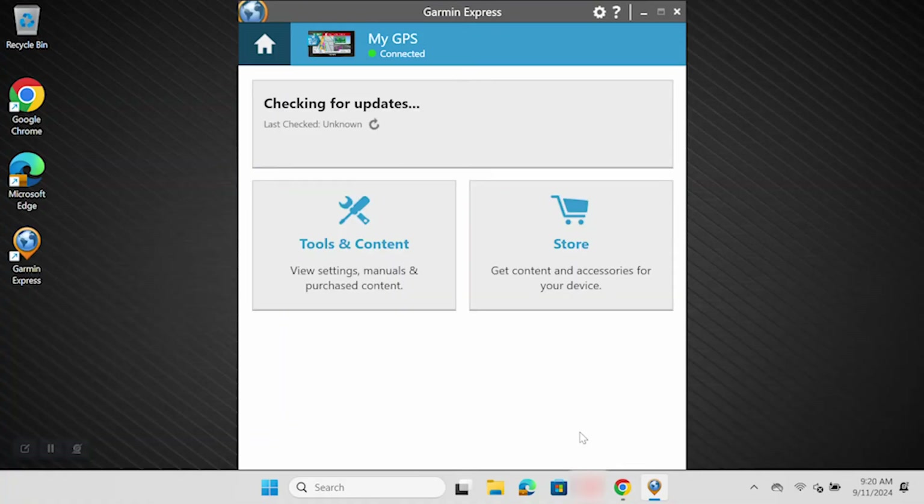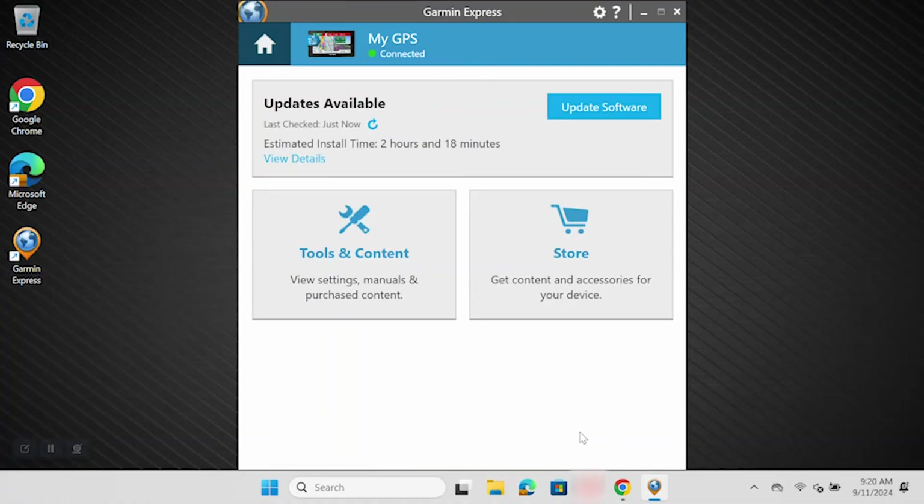We have now arrived at the Updates Available page. This is the launching point for adding content to your Garmin device. Your device may have a software update available, a map update available, or both — so this button may read Update Software, Update Maps, or Install All. Each path begins with this selection. One final note: click Accept.